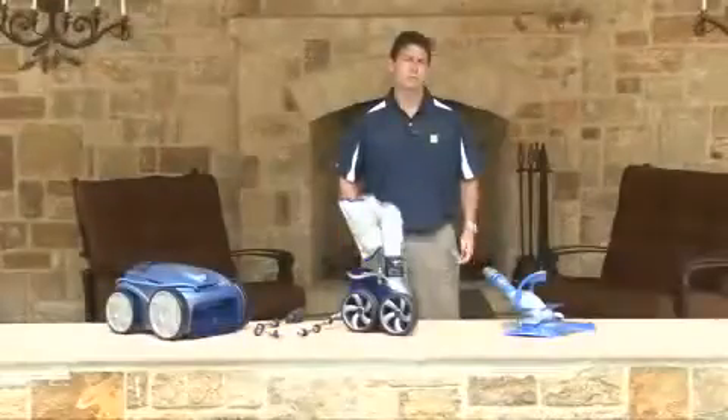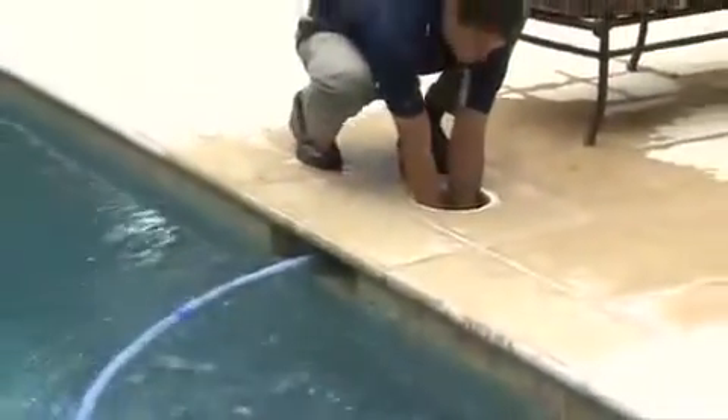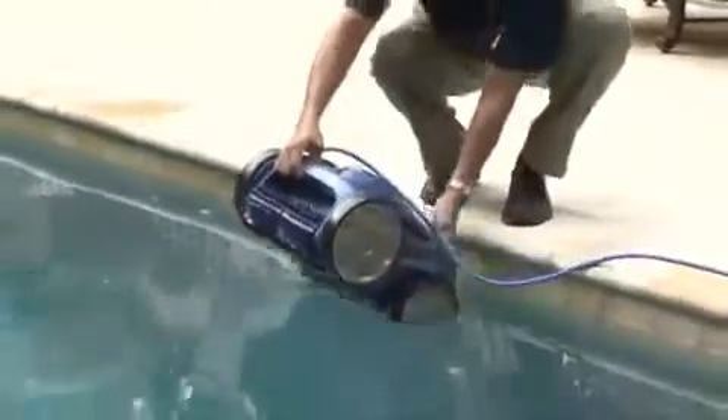If your pool does not have a dedicated cleaner line, there are two options available: the suction cleaner installed into the skimmer, or the robotic cleaner installed over the deck.